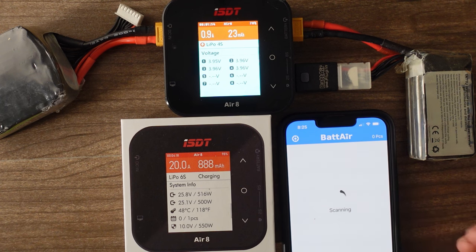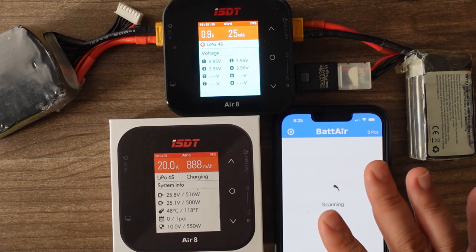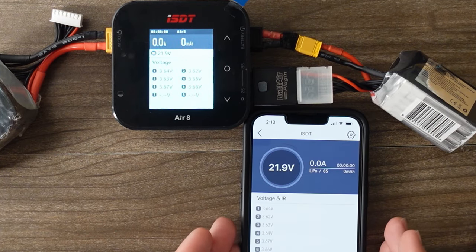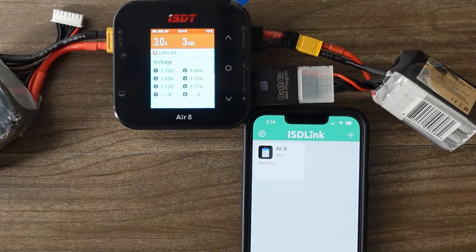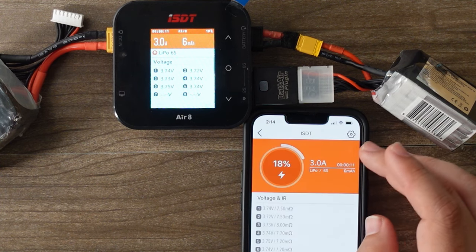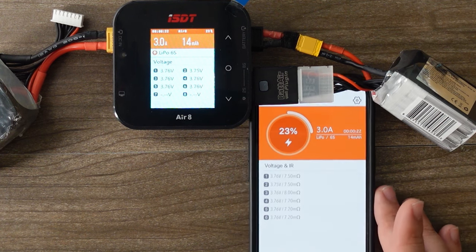This is some really neat technology. If you were running something like a CineLifter and really wanted to keep track of how many cycles a battery had on it, this would be a good option. Using the ISDT Link app, I can see the same information that's on the screen right here — 21.9 volts. Now that I've started charging, I can see what is going on through the app. When it finishes charging, the percentage will be at 100 and it'll actually send a notification to your phone.